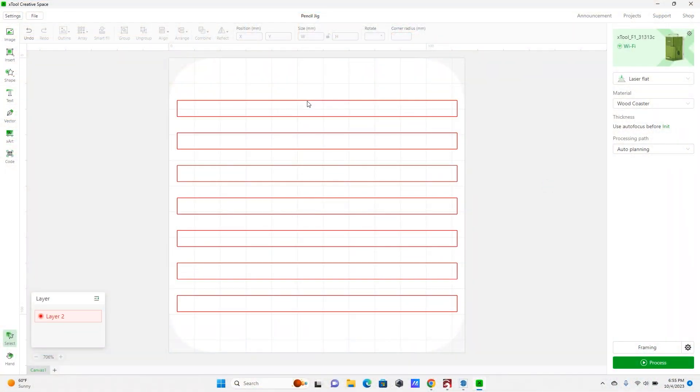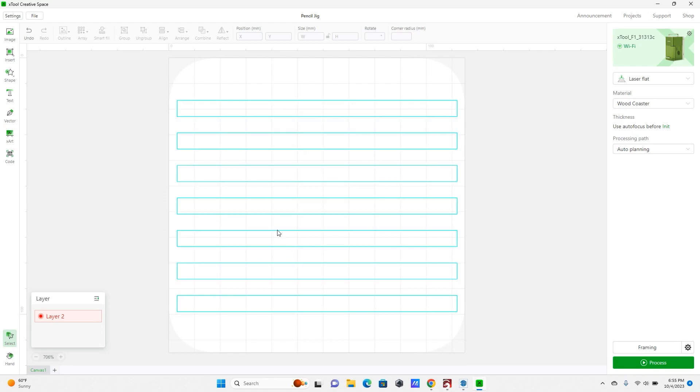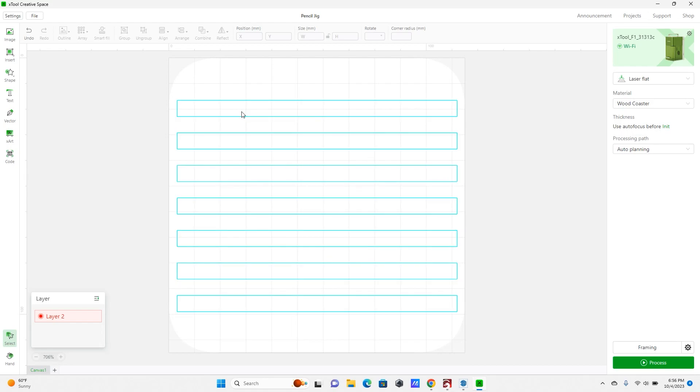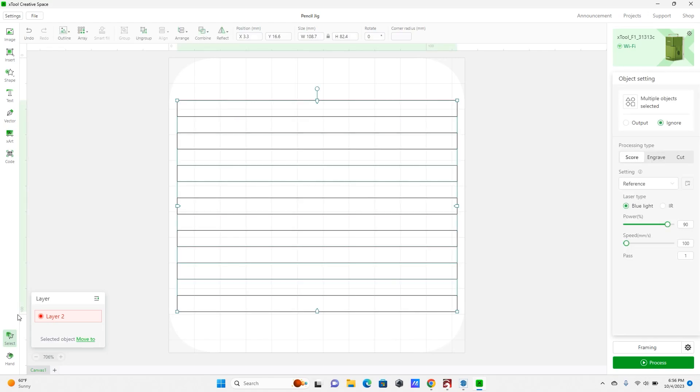In XCS, I've brought in a grid of basically quarter-inch spaces matching our jig to where the pencils or pens sit. I've centered it so the middle bar should be in the middle of the work area. This guide is on layer two, set to ignore, so it's just an outline used as a positioning guide and won't actually be sent to the laser.